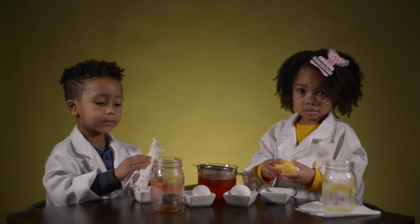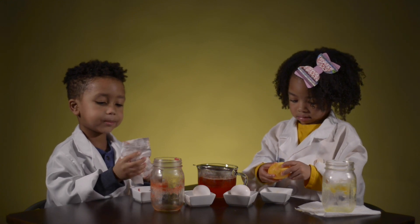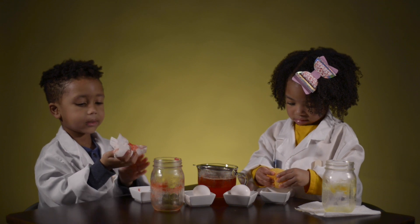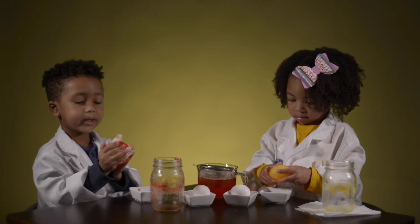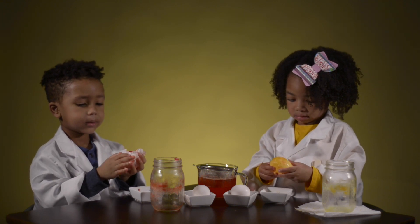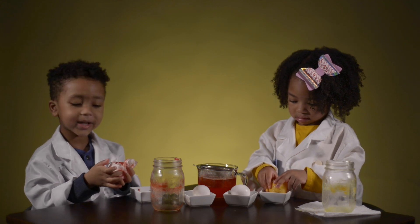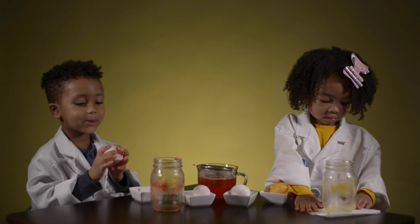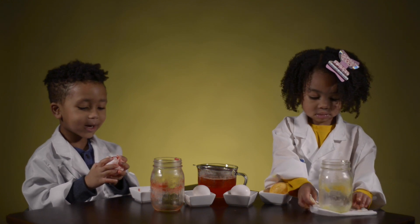Was this a fun experiment? Yeah! So you guys want to do more experiments? Yeah! Are you going to tell your friends to like this video? Yeah! Like my video! Share it with all the people in the world you love.